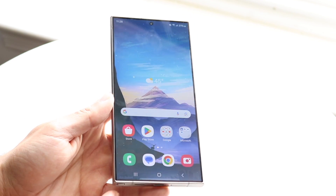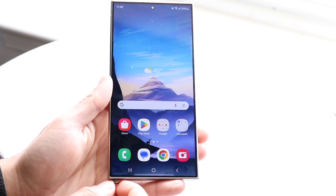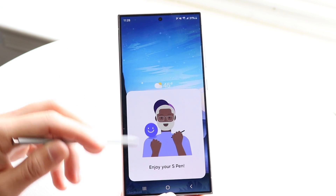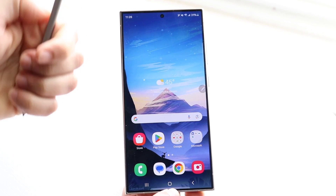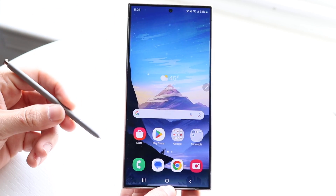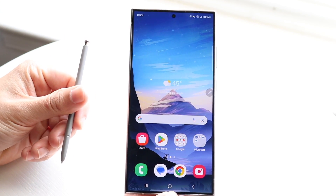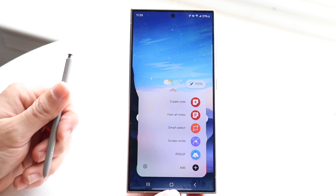The S Pen sits at the bottom left of the phone. Click and drag it out to use it. At its core it's a stylus, but it has much more capability. There's a button on top and a side button on the pen itself. Pressing the side button brings up the S Pen menu on screen. You can use it as a regular stylus, open applications, and interact with the phone. Tapping the S Pen icon in the menu also shows you the remaining battery life of the S Pen.